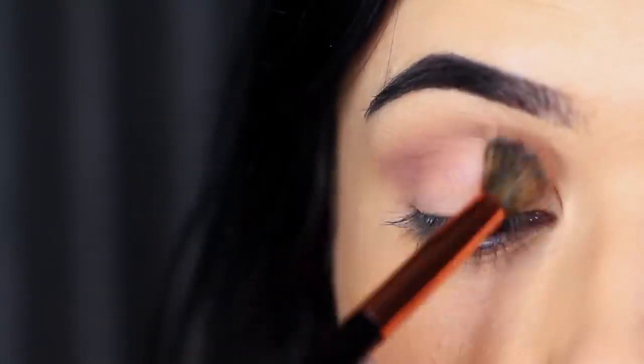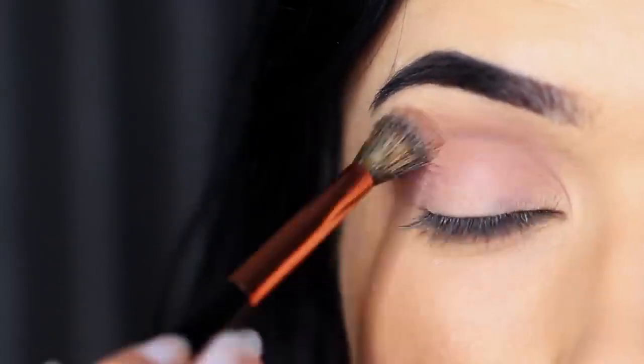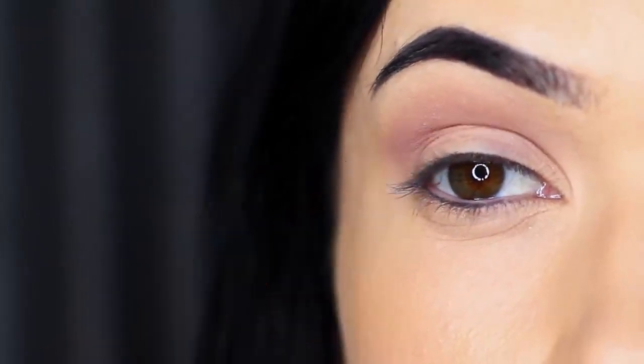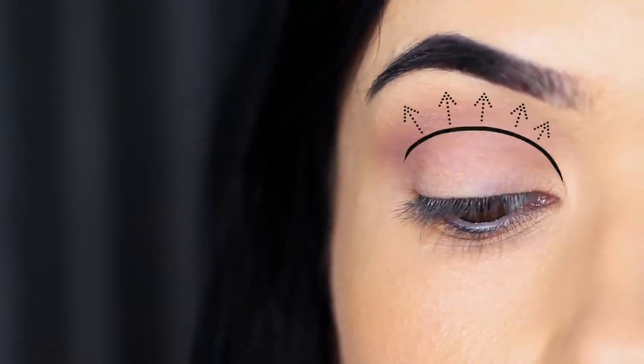I really like it with this look, and transition shades typically go in the crease area. The crease area is where the lid creases into the eye shape, but it actually refers to anything above that point but stopping underneath the brow. You want it to be nice and soft and blended — that's why you use a blending brush.